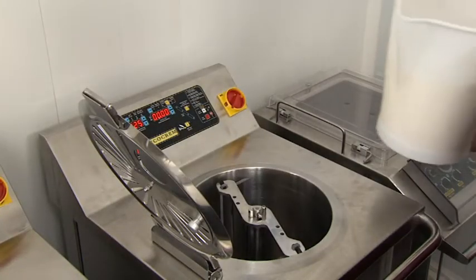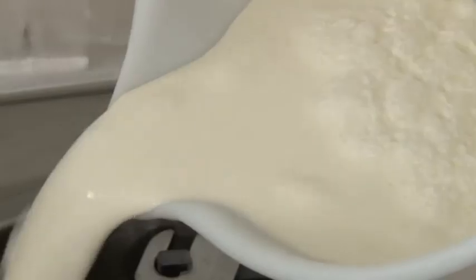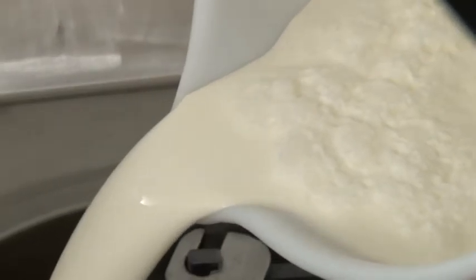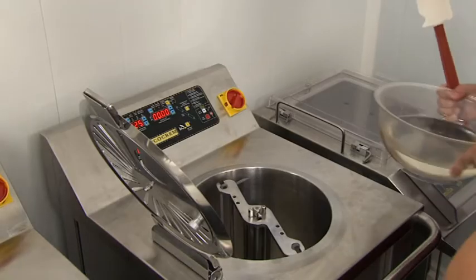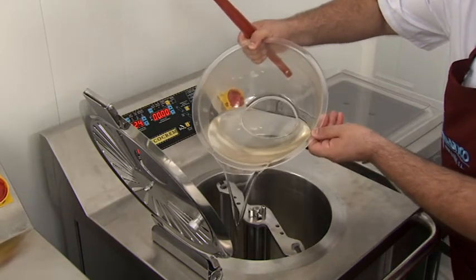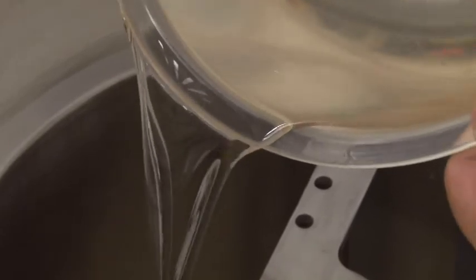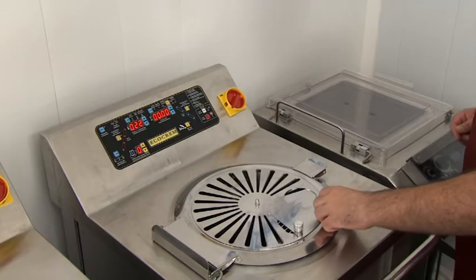We pour the cream into the bowl. We add the inverted sugar, and we start.